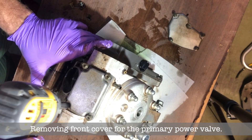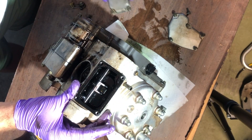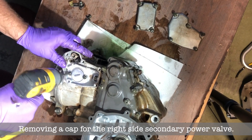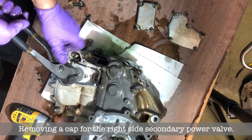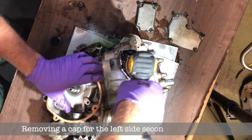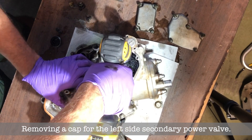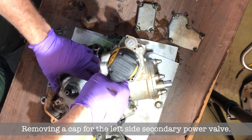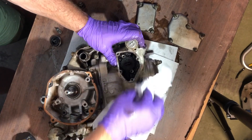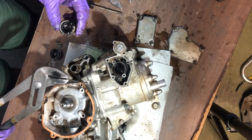Now I'm removing the front cover to get access to the main power valve — there's a lot of gunk in there as well. Before I can pull out the main power valve I have to undo these caps for the secondary power valves, because there's a little pin that connects the main power valve to the secondary power valves. That was so dirty in there — bam, cap is off.